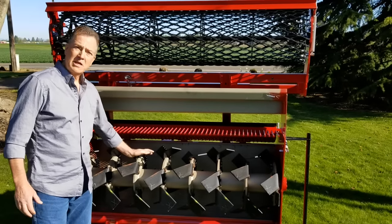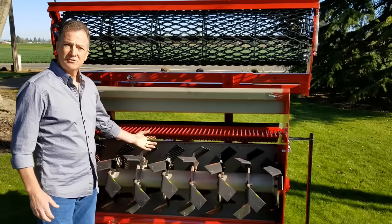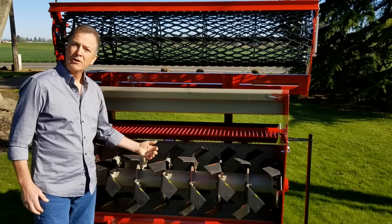Rotoderon is a reverse rotation tiller. It tills the ground, processes the soil, screens out, and buries debris.